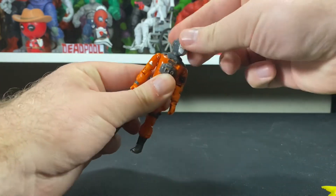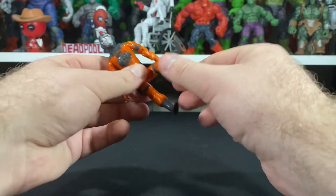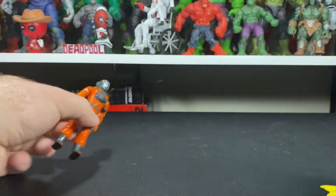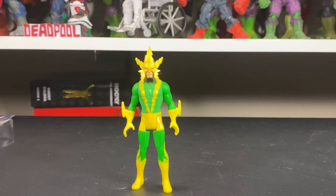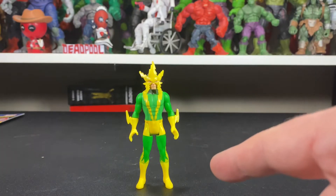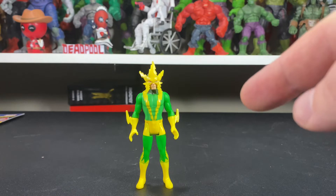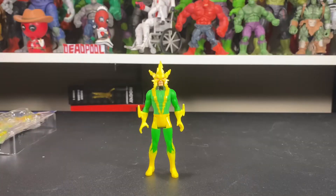This is a GI Joe from the 80s, and look at the articulation: movement in the head, all around, arms come up and all around, swivel articulation in the waist, legs — everything moves. And yet this piece of crap does nothing. This is somewhat of a negative review — I try not to be negative, but for what Hasbro is charging for these guys I can't help it. I'm in a love-hate relationship with Hasbro right now, so when I see something this greedy it really bugs me. These cost $17.99 in Canada plus tax — almost $20. I paid five dollars plus tax, which came to $5.75, and I still feel like I got ripped off.